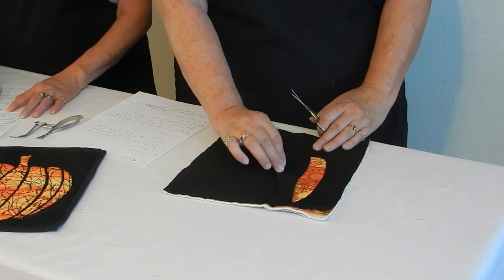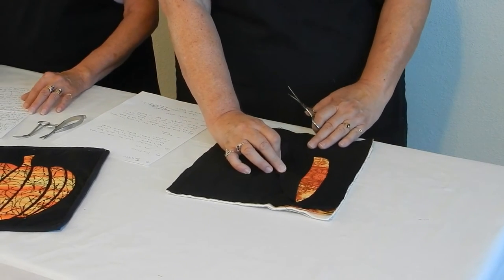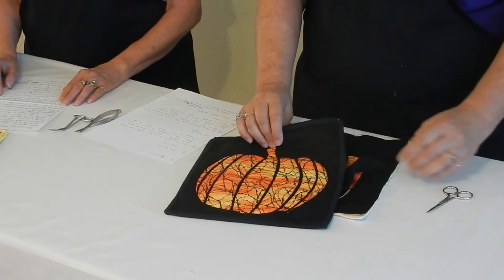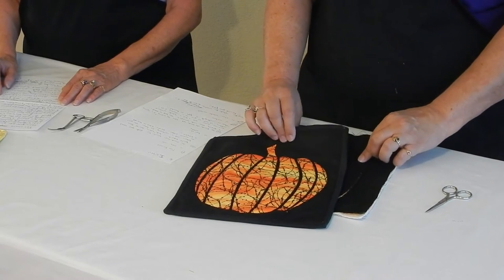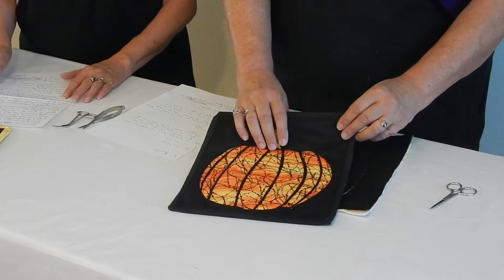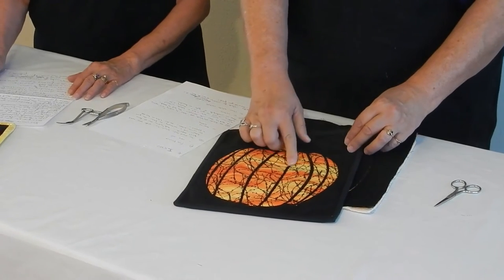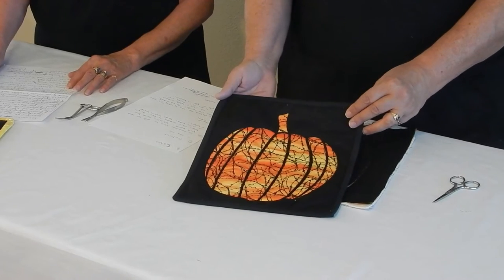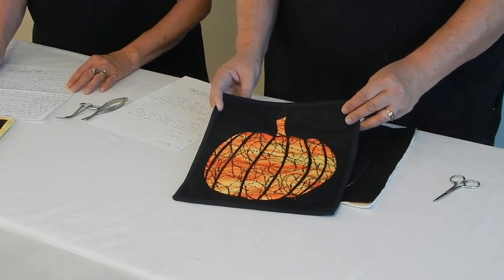You can trim more if you wanted a smaller outline. Here's one that is completed and you can see the focus fabric of the pumpkin. This can be left as raw edge, or you can take a very small paint brush and apply fabric glue under the edge of the raw edge.